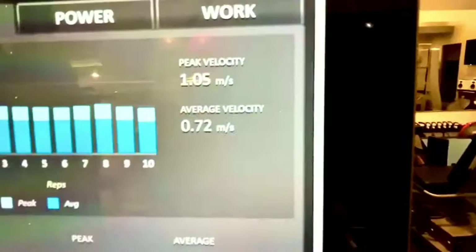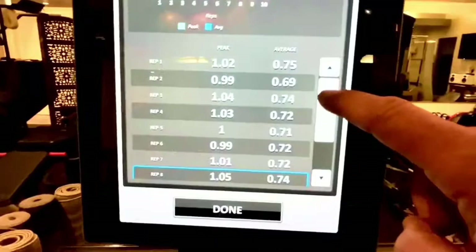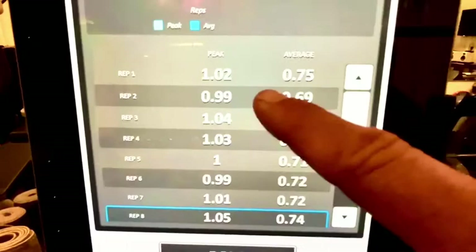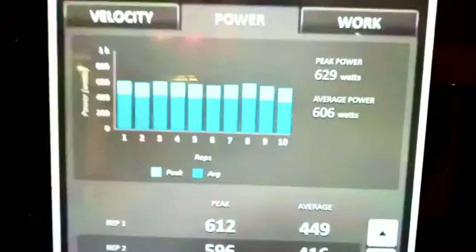Peak velocity is around 1.05 meters per second. The key thing I'm looking for is the consistency across the board — I really didn't slow down or speed up too much. Just like cycling, you want to be able to do the same output later in the ride. Cyclists will understand this. Here's the peak power at 620 watts, and the average was 606 watts. That's pretty sweet.